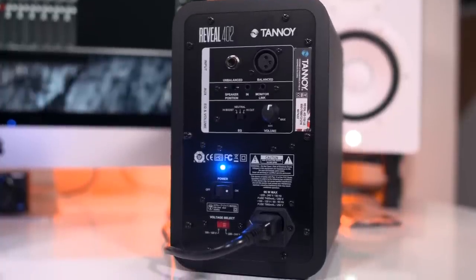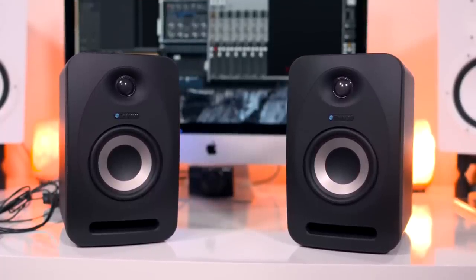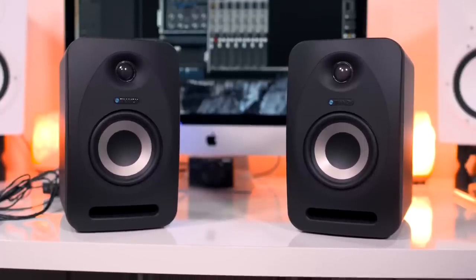Professional audio monitors can go over 500 bucks, even over a thousand bucks, but you can actually grab a pair of these for under 250, and it's one of the best investments you can make for your audio if you don't have a lot of cash to spend.